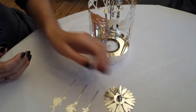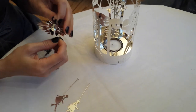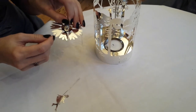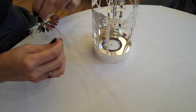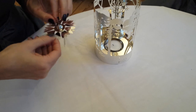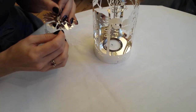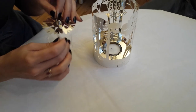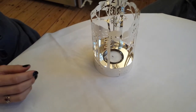Now take the fan and attach the skating children in the three small holes on the fan. Place the fan with the skating children on the metal tip of the spindle.